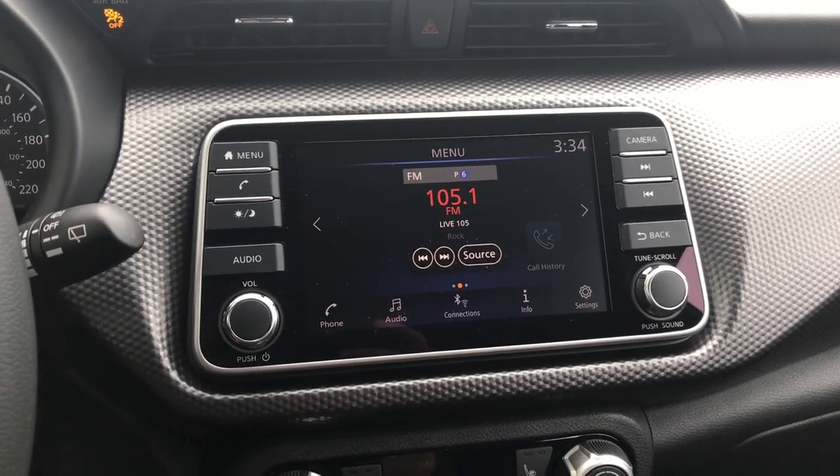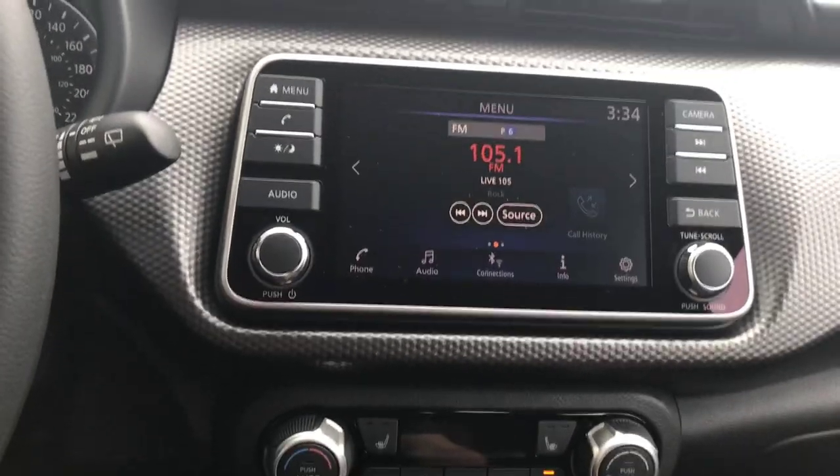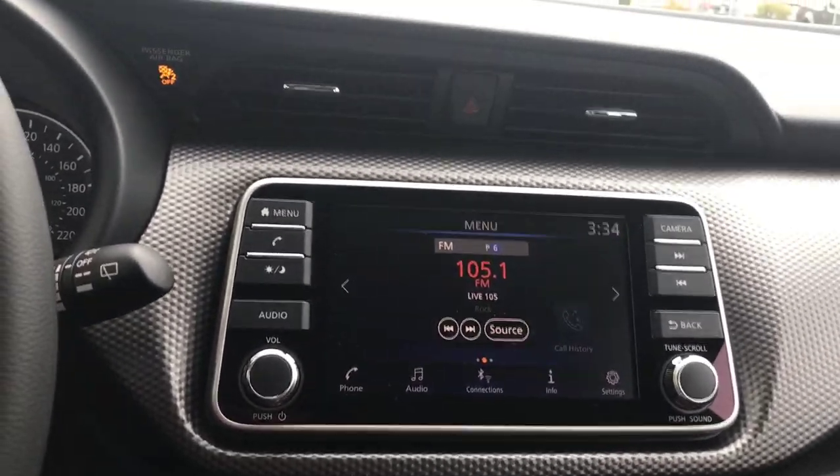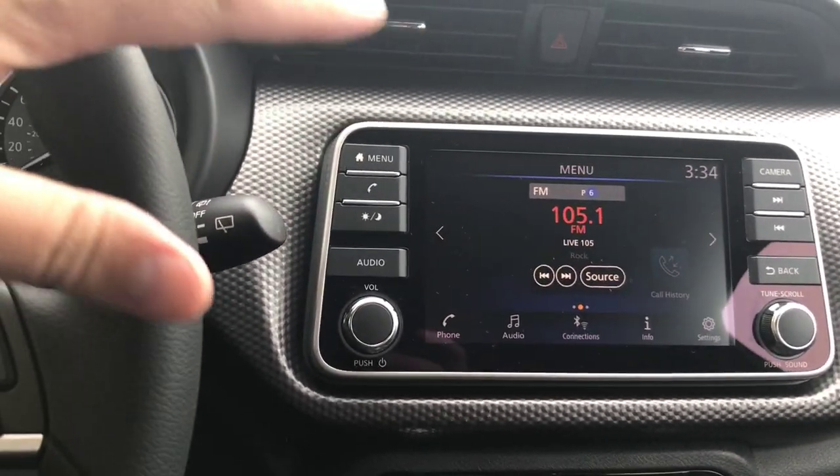As I look here at the beautiful center display, I can see I've got my audio sources right here. This is the home menu. I can get here simply by pressing the home menu button right here and it takes me to this screen.